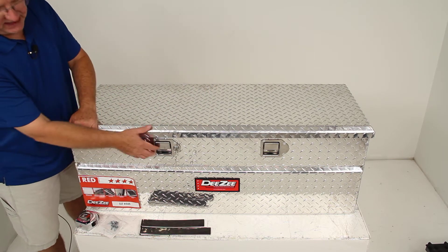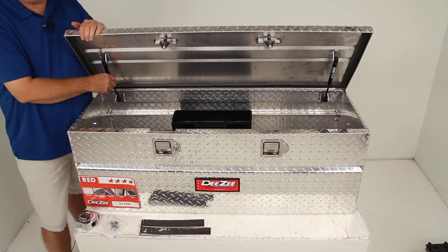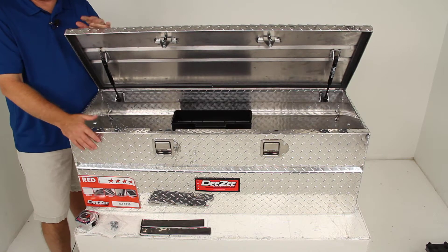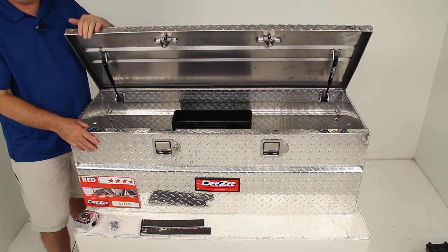This design uses dual gas shocks, one on each side, which give you smooth control when lifting and lowering the lid. When you let it go, you can see the lid will be lifted up automatically.